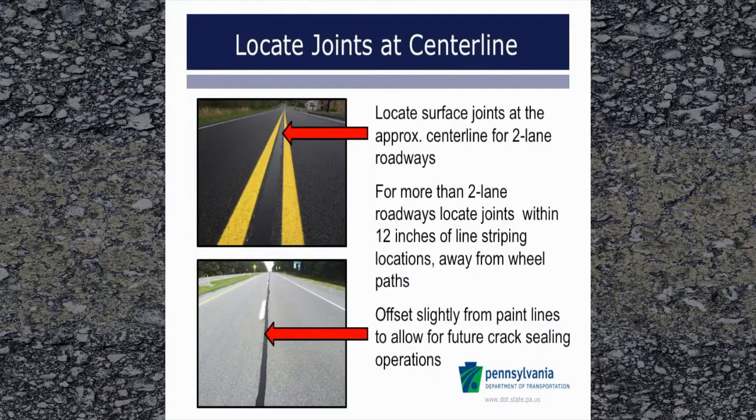Next, locate surface joints. Surface joints should be at the approximate center line for two-lane roadways. For more than two-lane roadways, the joint should be within 12 inches of the lane lines. However, the joint is best slightly offset from the paint lines, so that any overbanding or future crack sealing operations will not interfere with the pavement markings. Joints should not be located within a wheel path.